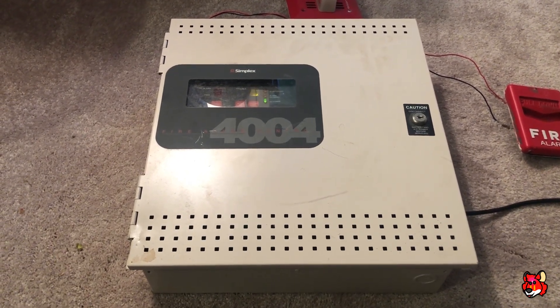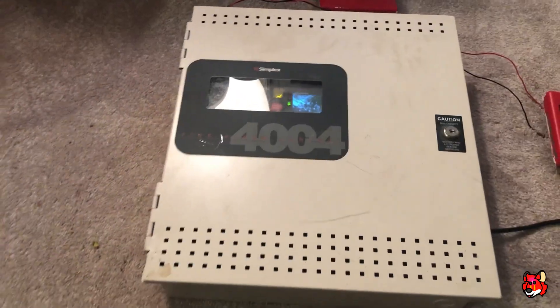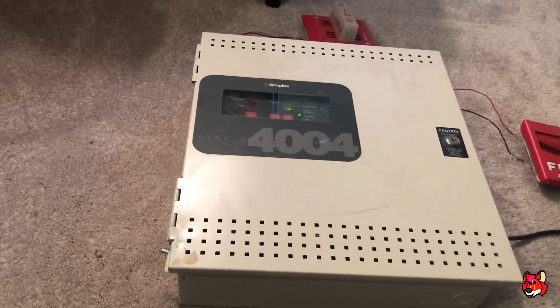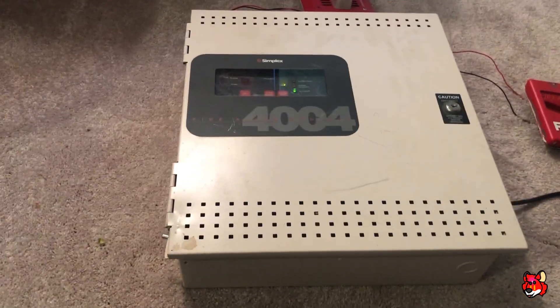What's up guys, this is U2 Fire Alarm 9200 and this is going to be a demonstration of the Simplex 4004 Fire Alarm Control Panel. I just got this panel and haven't had it for very long, and I'm already excited to make videos on it.